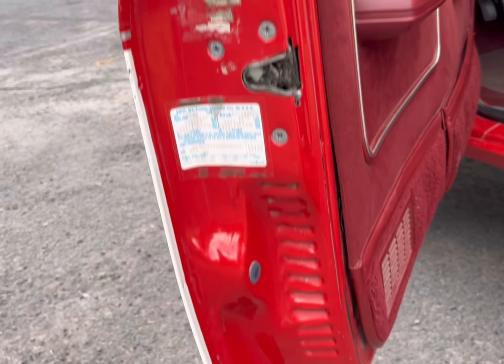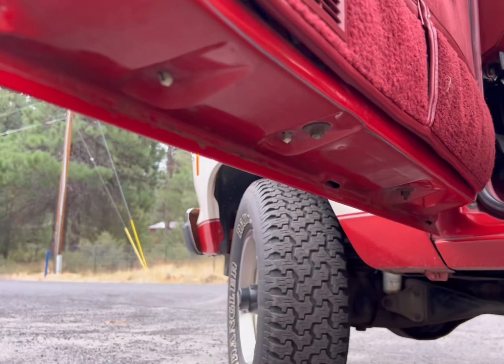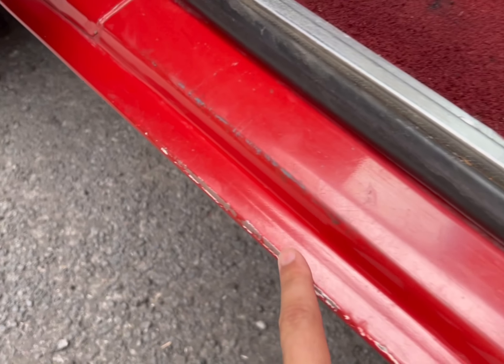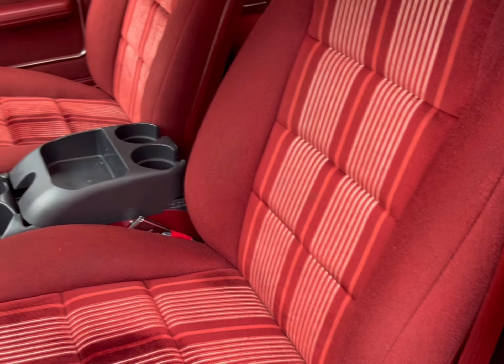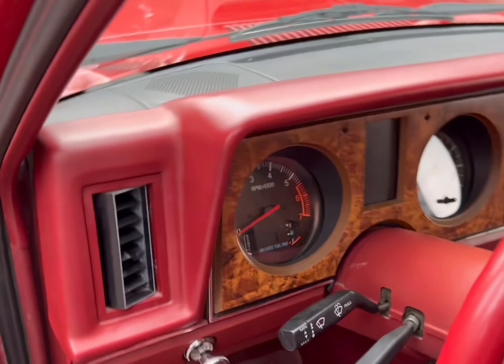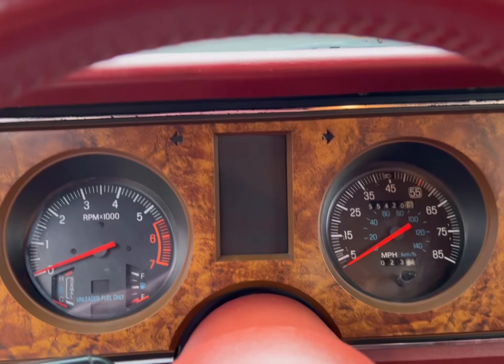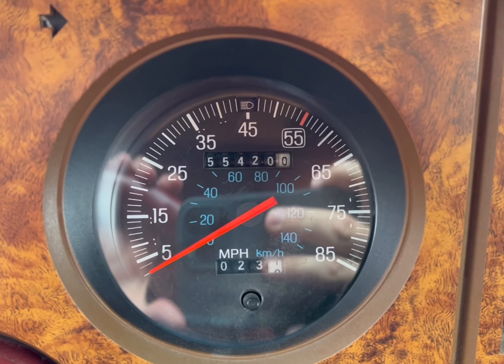The door panel looks good. Underneath the doors are nice — you can see there's a little bit of wear here from people getting in and out. It's a little dirty as I've been driving it, but it runs good and you can see the interior is in really good shape. Here's the gauge cluster — it shows 55,000 miles.